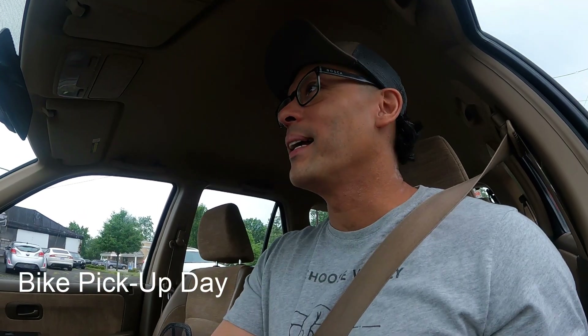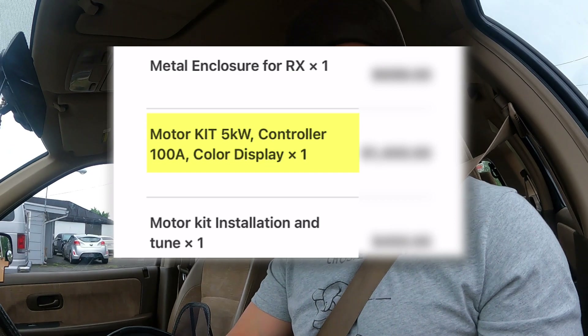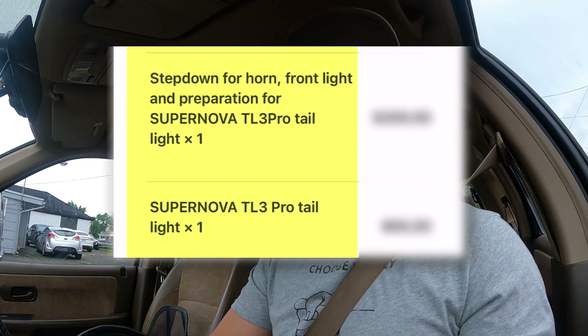On to St. George's Avenue. I am on my way to Powerful Lithium to pick up my bike. I wanted to get a 5,000 watt motor in there, upgraded tires, upgraded rims, and a whole lot of other things. I will see you all when I get there.